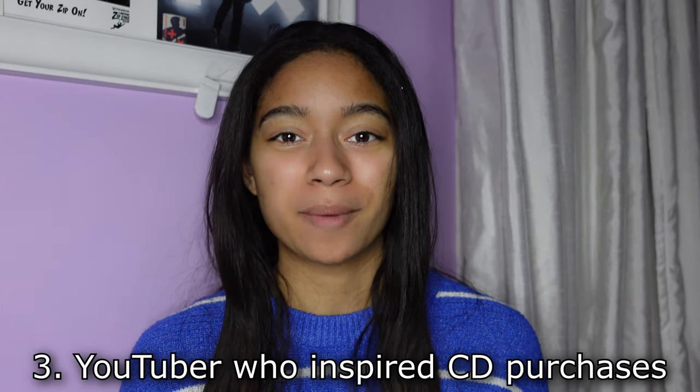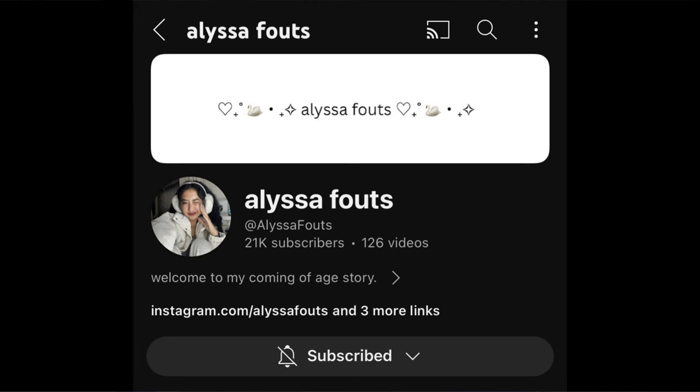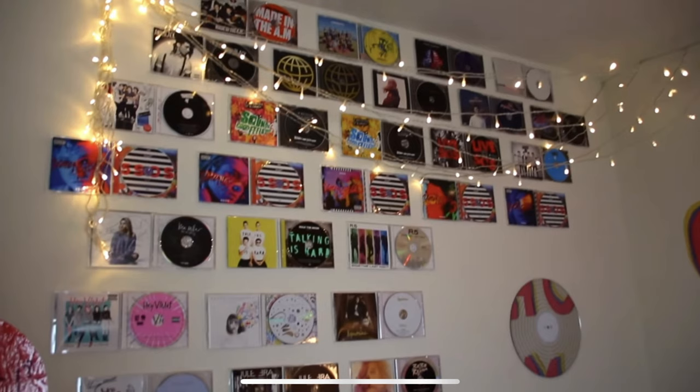Question number three is a YouTuber who inspired your CD purchases. This happened years ago — technically not in 2023, but I did want to shout out this YouTuber: Alyssa Fouts. She used to make a lot of 5 Seconds of Summer related content, and in her old room she had a display of CDs on the wall. She has a really big CD collection and I really admire it. She had basically every 5SOS CD release, including 5 Seconds of Summer and Sounds Good Feels Good. She really inspired me to one day have those albums on CD and go back and get their old CDs from when they first started making music.